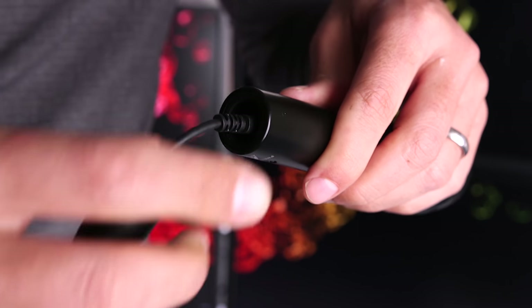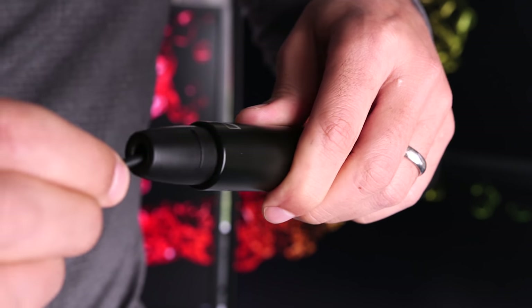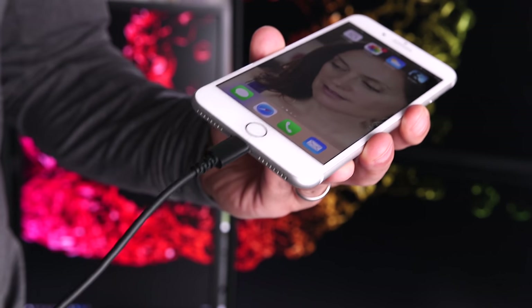Let's talk a little bit about setup — it takes no time at all. Just connect the micro USB to the bottom of the mic, then snap the cap to secure the cable in place. Now take the lightning cable and connect it to your iOS device, and boom, you're ready to go.